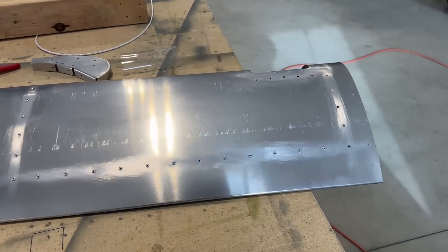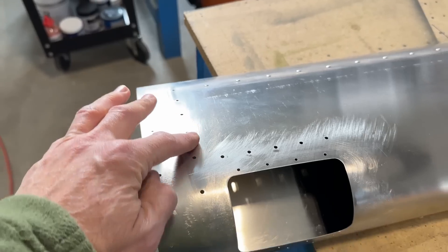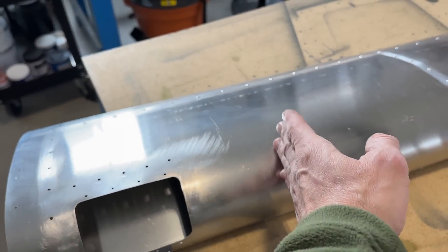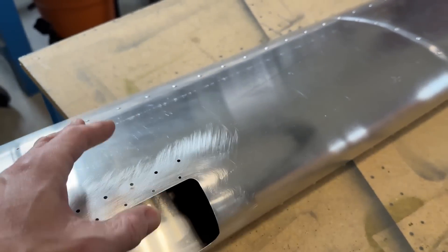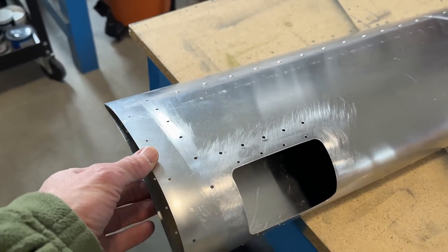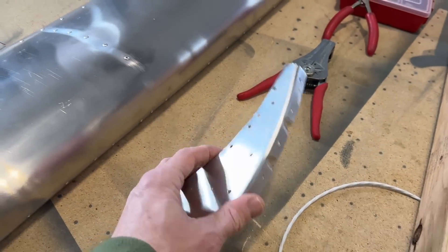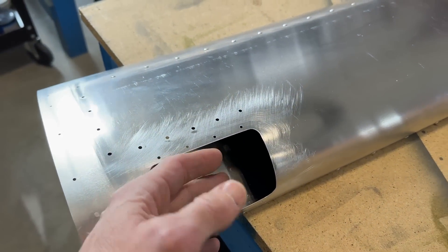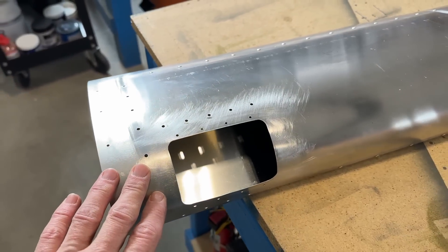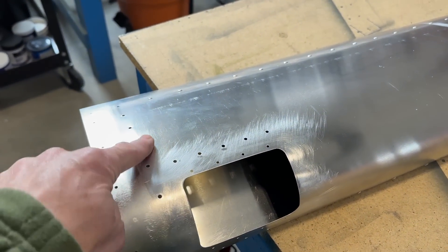That does present a little bit of a problem because the old slats didn't have a rib at the very outboard end — just the plastic wing tip, and the next rib was somewhere around here. So you could rivet the whole thing together and then work on your light assembly through the opening. With the new design there's another rib right here, so you have to put in your whole light assembly and then rivet in the rib and then the plastic wing tip. Once it's in, you really can't get to the wires anymore.